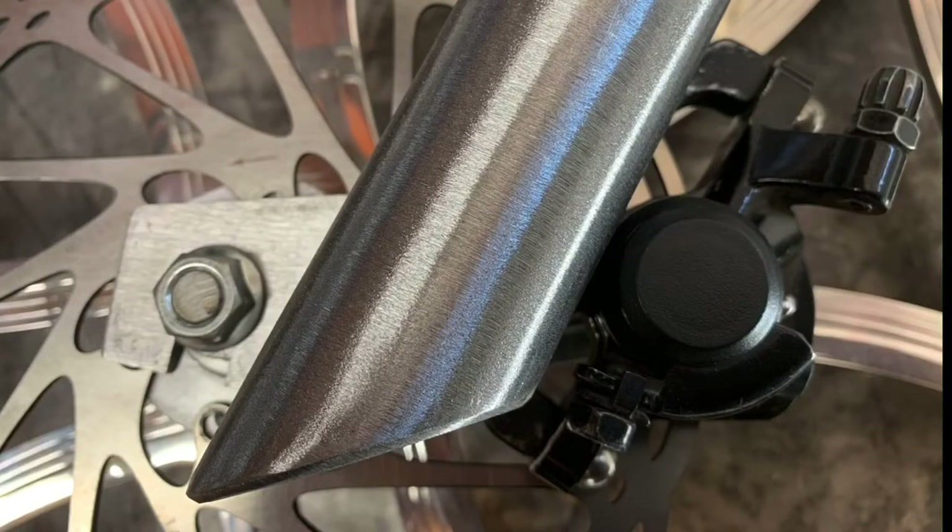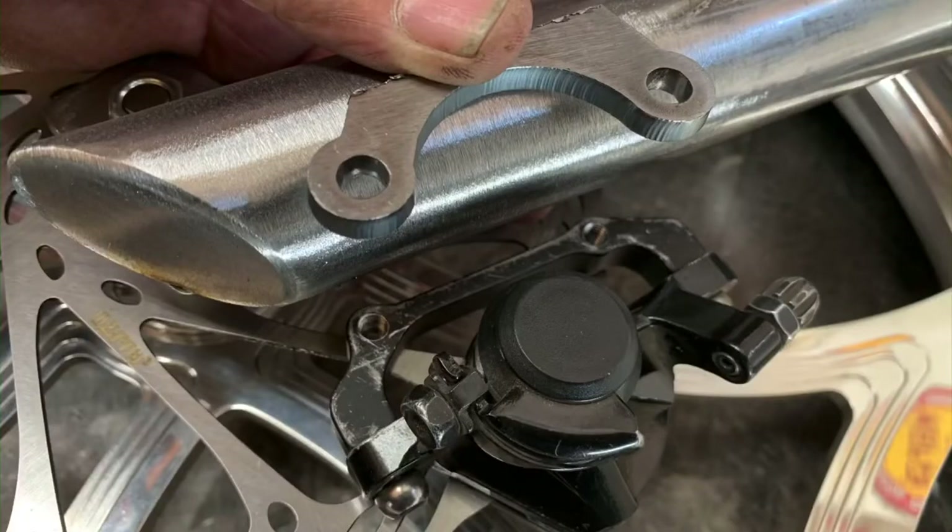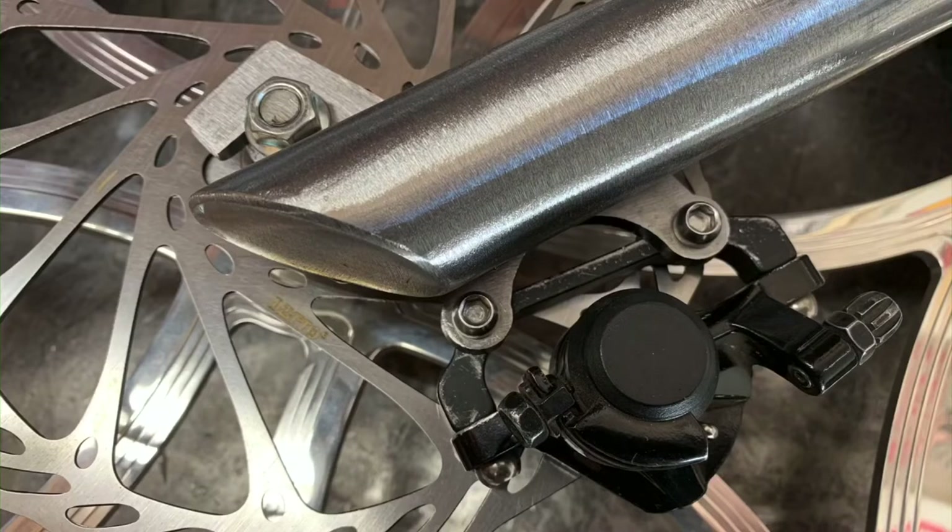And here we have the dropout we're working on currently — the left side mount locked up against a 180 rotor, showing the caliper being too close to the fork tube. So we pushed it to a 203 rotor to give it some breathing room. I'll touch on that in a moment. Hope that made it a little more clear for you.